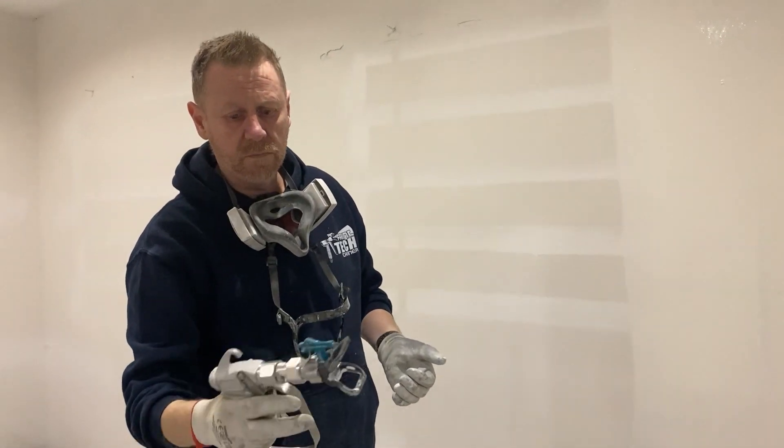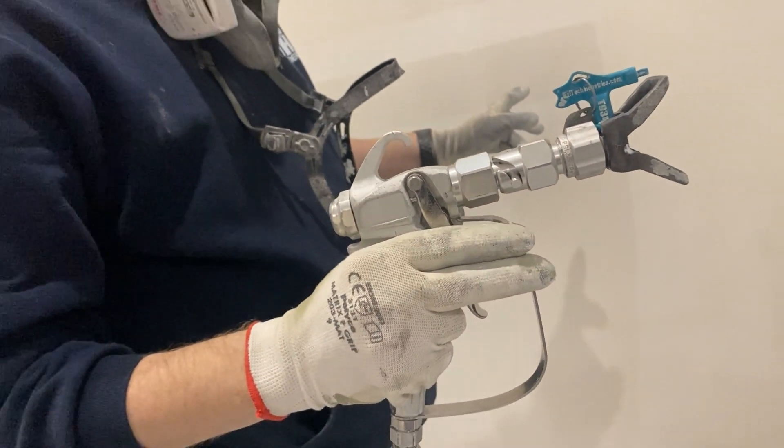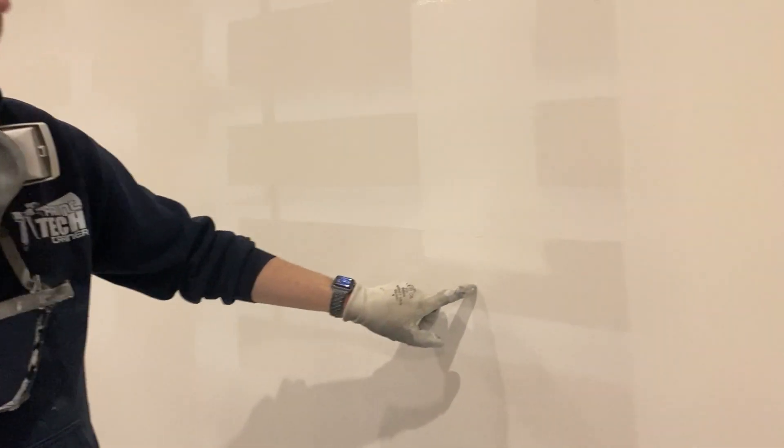As you can see all seems fine. Actually came out really nice. I'm just going to do one little bit just to see if we've got any spitting. Very little.